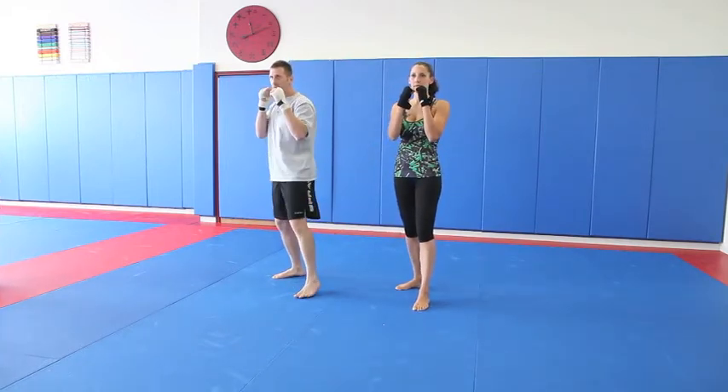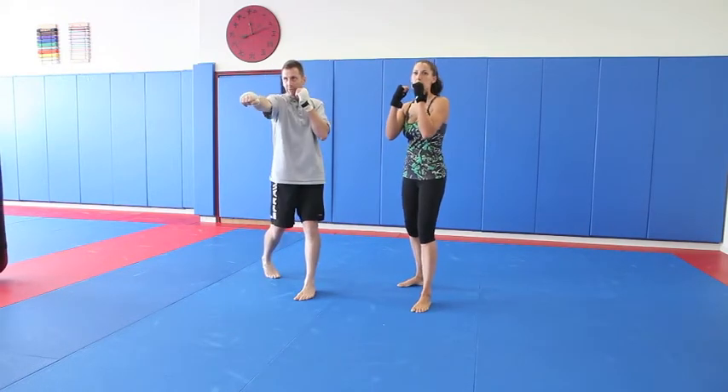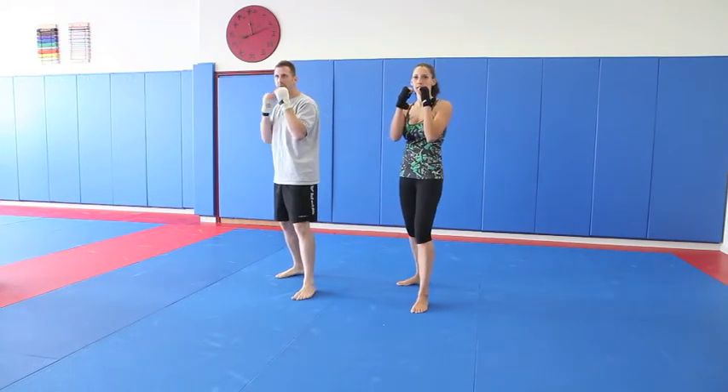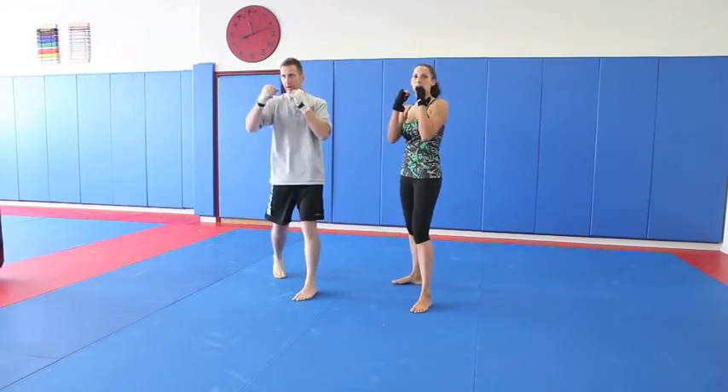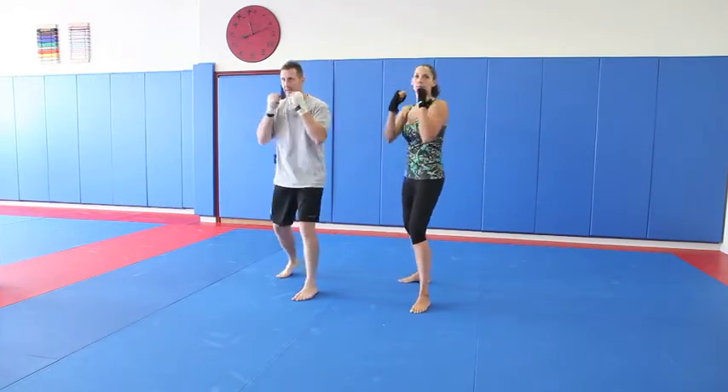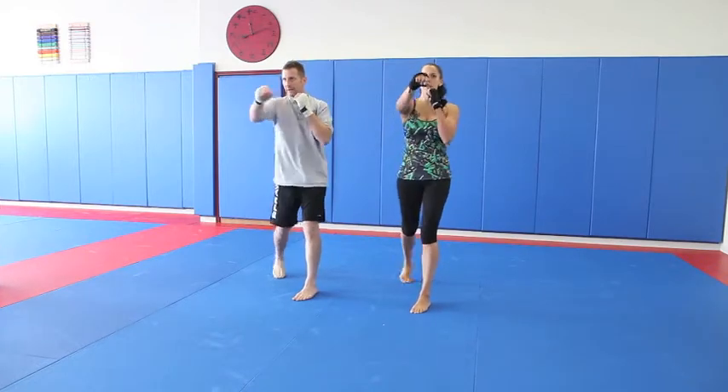Now I'm going to show you how to do a cross. A cross is just with the opposite hand right out. This one's always over your back leg. When you do it, you kind of pop up your heel like that and turn. Turn. There you go. That's it.